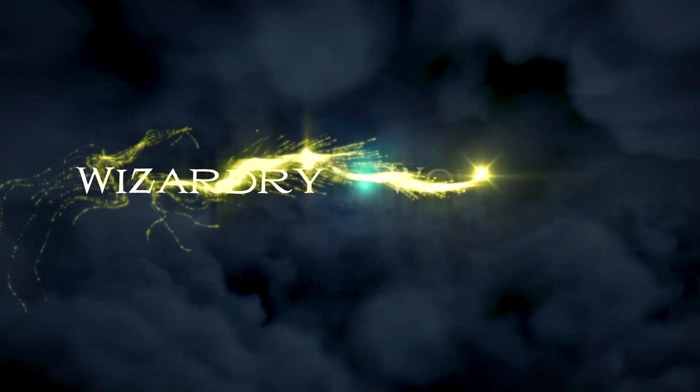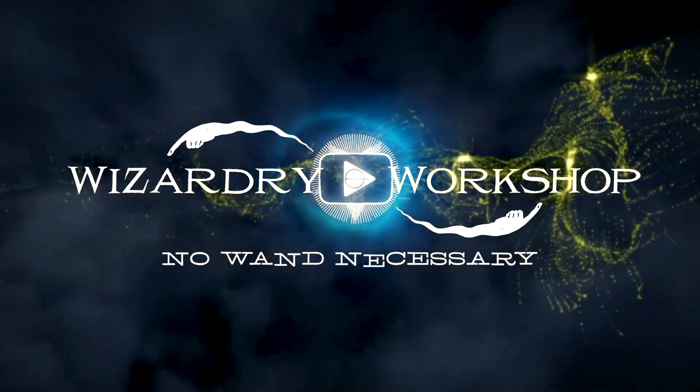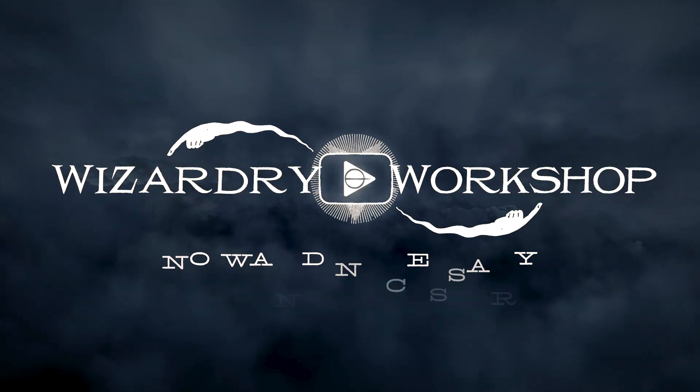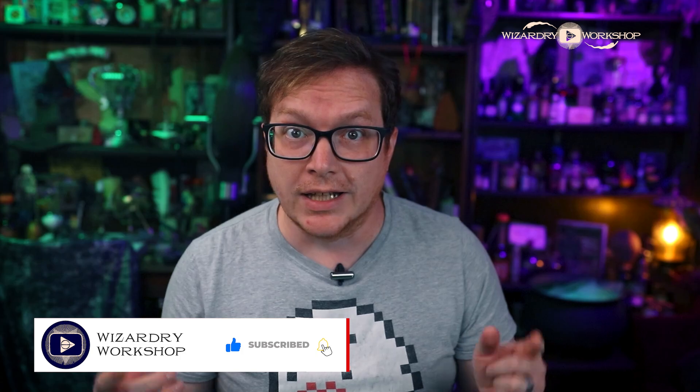Hey everyone, I'm Danny, and welcome to Wizardry Workshop. In this video, we're taking a look at the Elegoo Mars 3 3D printer. Elegoo was kind enough to send this to me for review. Not only that, but they also sent me their Mercury Plus wash and cure machine, so we're going to look at both of those in this video. We're going to go over how it's used and what it can do. Let's get into it.